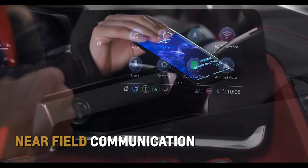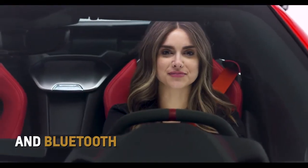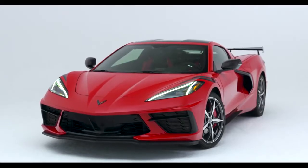Near Field Communication, Apple CarPlay, Android Auto, and Bluetooth – all different ways you can seamlessly connect your smartphone to Corvette.